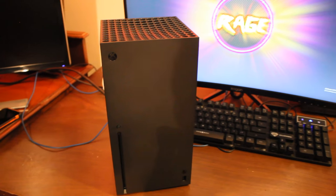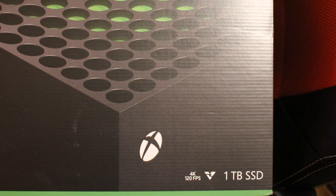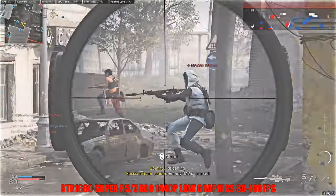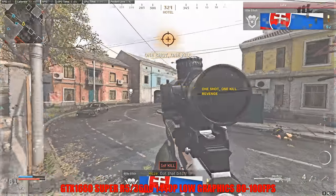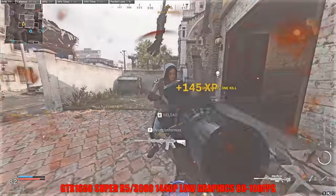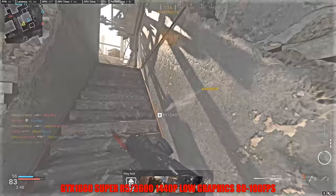Okay, with that done, let's get started. One of the first things I noticed when opening the box was the incredible claim of 120 frames at 4K. Now anyone who games on PC knows that even with a 3090 at low settings, you'd probably only just be getting 120. And on bigger games like Warzone, you can expect even less.